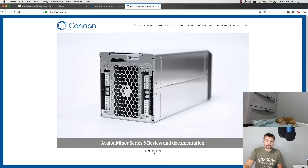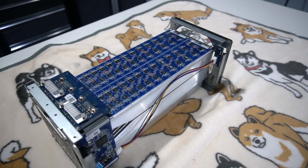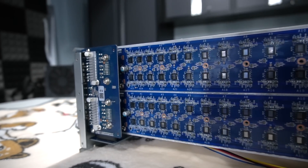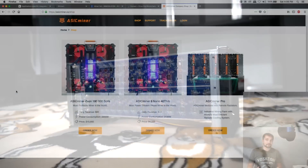You're wondering what the inside of a Canaan miner looks like - I like to say Canon, I think it sounds cooler. I'm going to show you a little bit more than this picture. This is what it looks like. See all these condensed chips? These are ASIC chips. This is what they look like. If you've been wondering about the ASIC Miner Co miners, here's the deal.